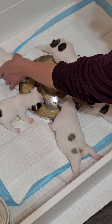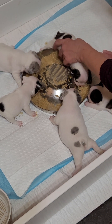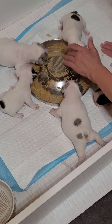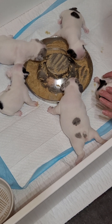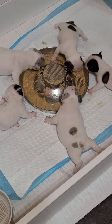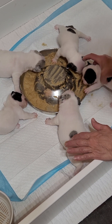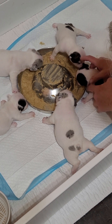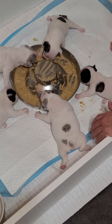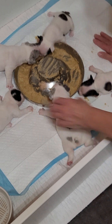You got to get up, daddy. Oh, this one's crumbling in the dish. You had it there, now he's pushing it out. Can you hand me some baby wipes?